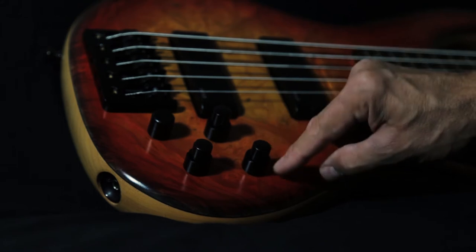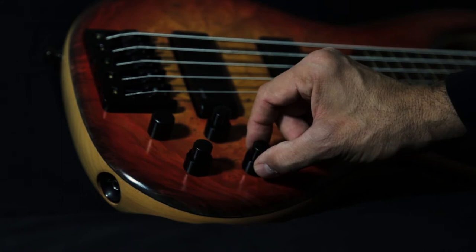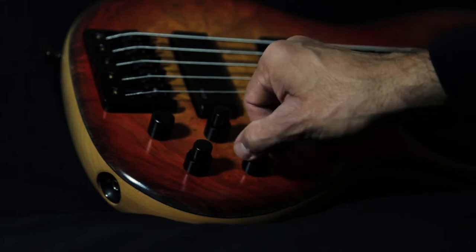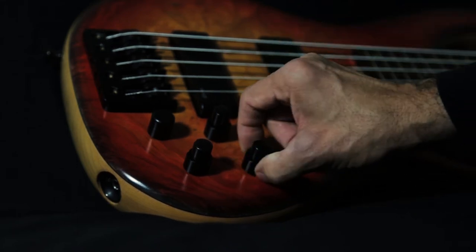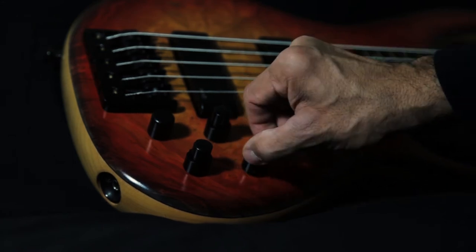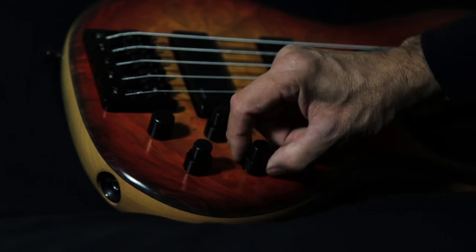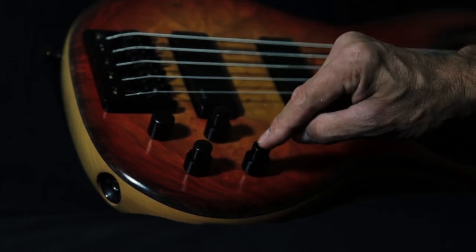These knobs here have a very, very cool setup. This top knob has a center notch — this is our boost and cut for our midrange gain. The bottom knob is our frequency sweep, so it's kind of like a sweepable mid. When you turn it all the way up, it almost sounds like a wah pedal, and you can really choose different frequencies to boost or to cut.